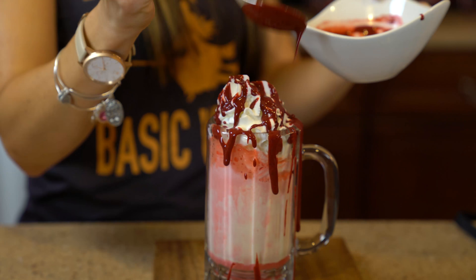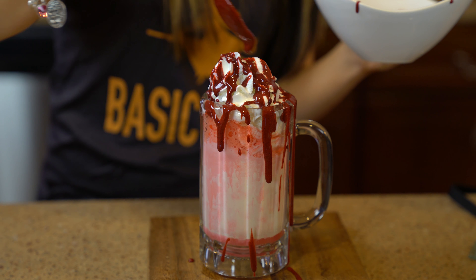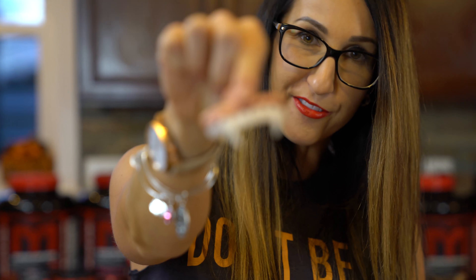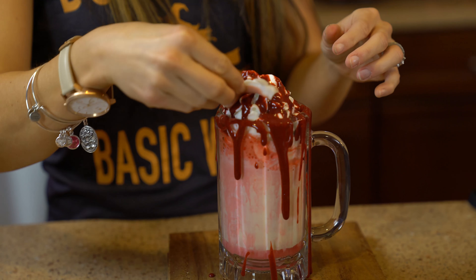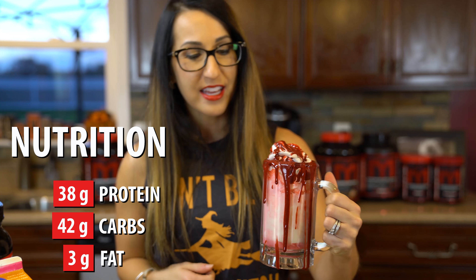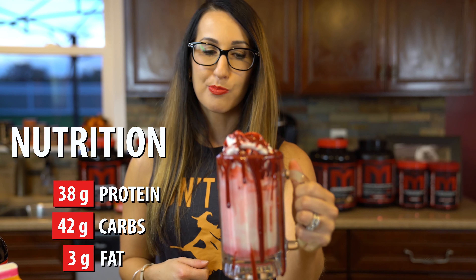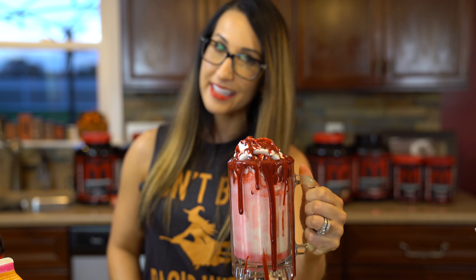For our finishing touch, I simply grabbed a fun little pair of vampire teeth — and that's it to create your Kiss of Death ice cream float! This is definitely a healthified version of an ice cream float. It's gonna taste sweet and delicious, looks spooky and disgusting — I love it. You guys are gonna like this one. Make sure you check it out, have a great Halloween, and we'll see you in the next one!